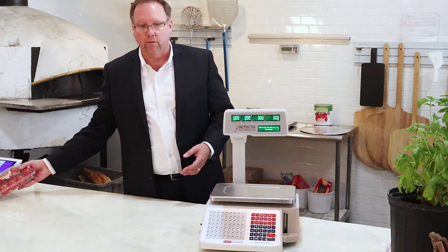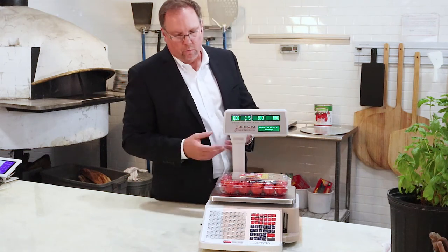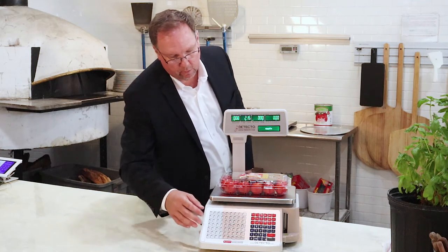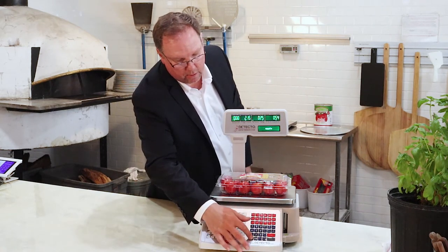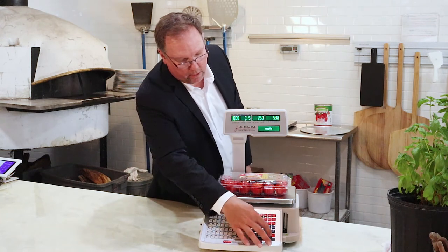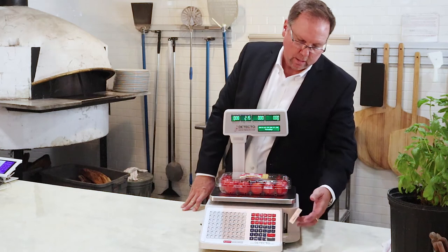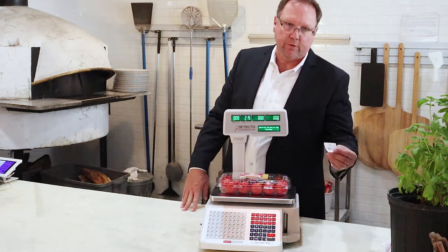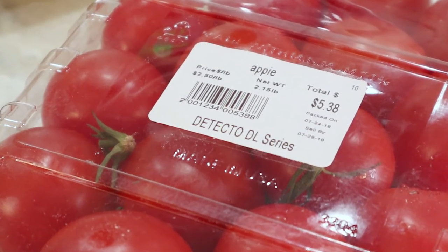Let's weigh something while we're here. You're going to weigh the item, hit the assigned PLU, then hit the unit price or the weight per unit. The label comes out on what would be the right side of the scale and prints out a label. This one happens to have a barcode and very basic information — it's just that simple.